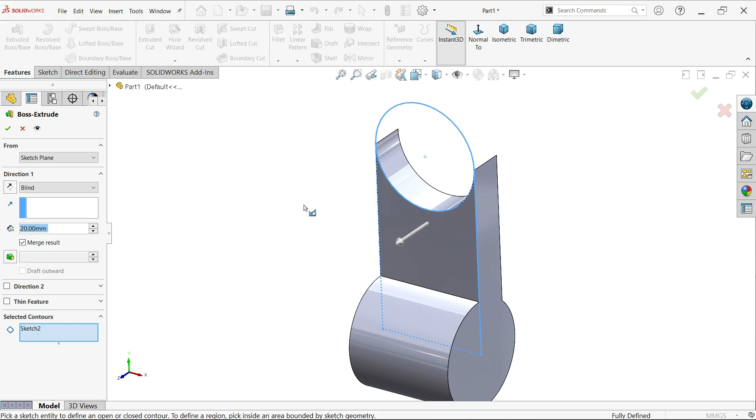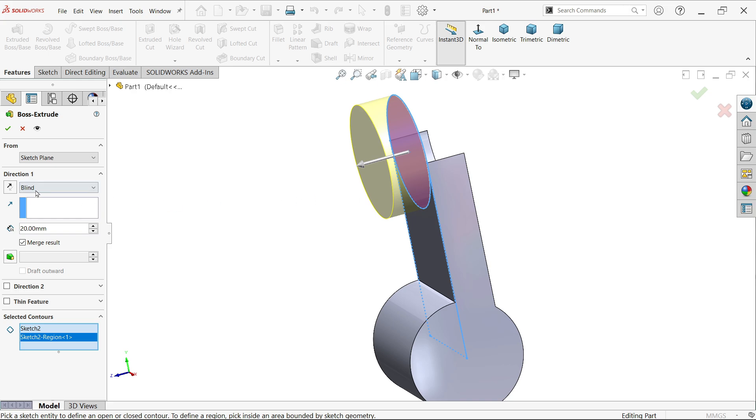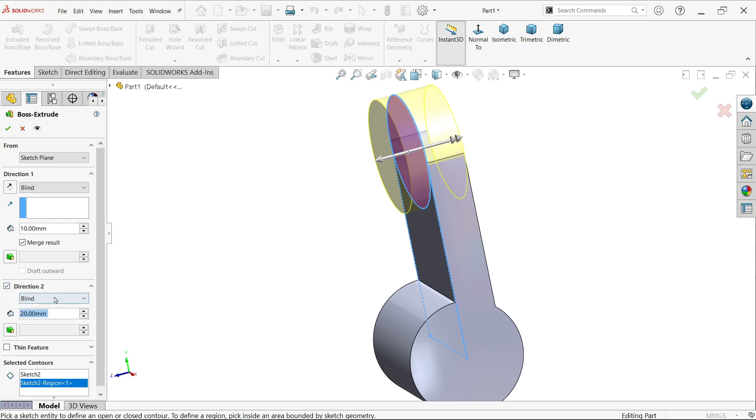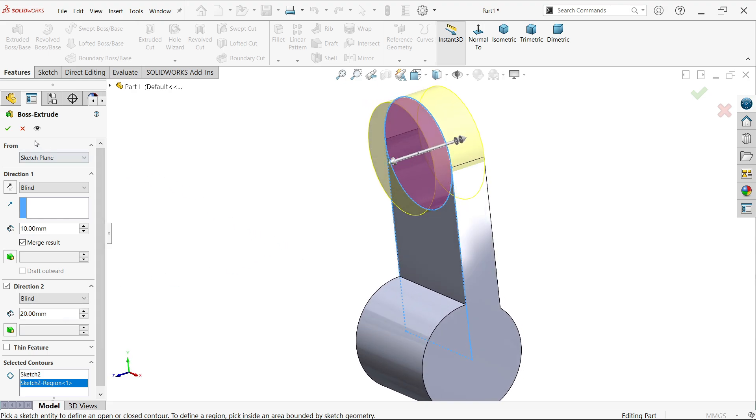Select Sketch 2 again and activate Extruded Boss Base. Go to Selected Contour and move cursor over the circle — select only the circle. Start condition stays same; end condition set to Two Direction. In direction one, set end condition to Blind and enter 10mm. Activate direction 2 and also set it to 10mm. Check the preview and click OK.